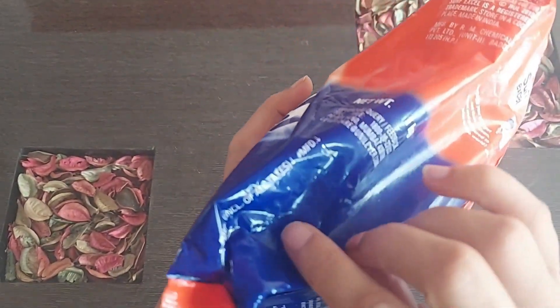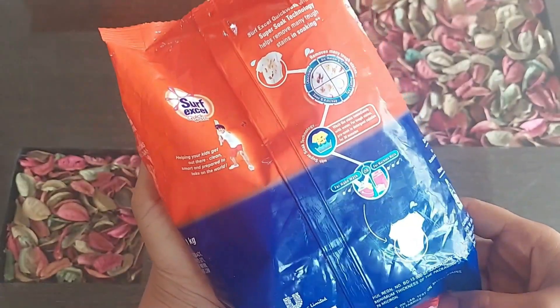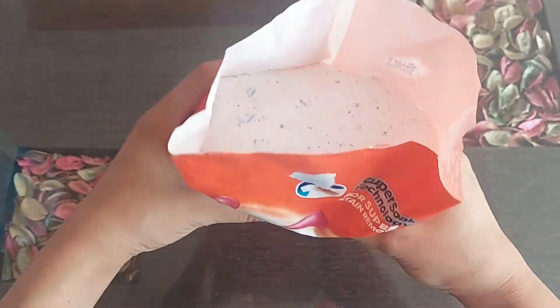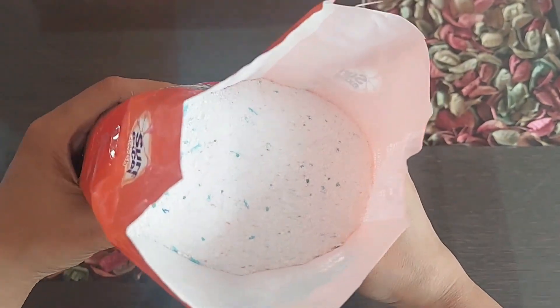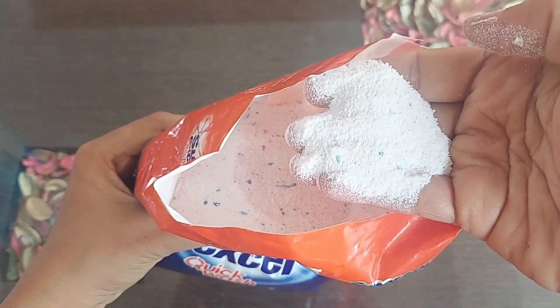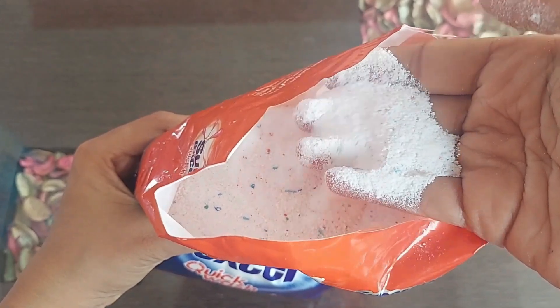This is a 1kg pack and MRP is 220 rupees, but you get a little discount on Amazon. The pack says this powder combines the power of lemon and bleach, which ensures removal of the toughest stains, and this powder can be used for both bucket wash and machine wash.